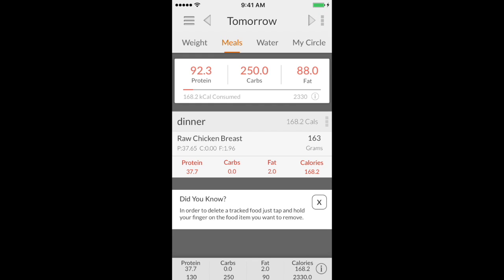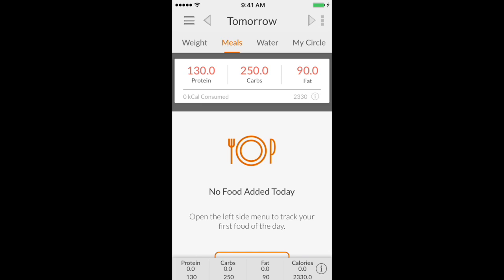Another handy trick: if you hold the food entry down, it will allow you to delete it if you don't end up eating it. Just a couple of tricks with MyMacros+.